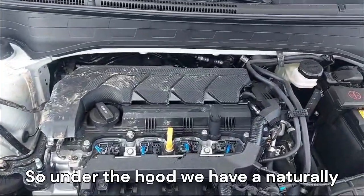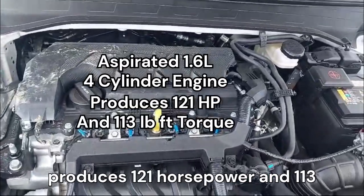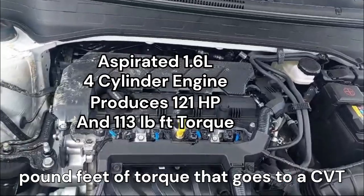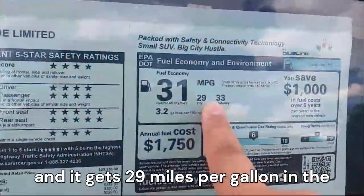Under the hood we have a naturally aspirated 1.6-liter four-cylinder that produces 121 horsepower and 113 pound-feet of torque. That goes to a CVT automatic transmission, and it gets 29 miles per gallon in the city and 33 miles per gallon on the highway.